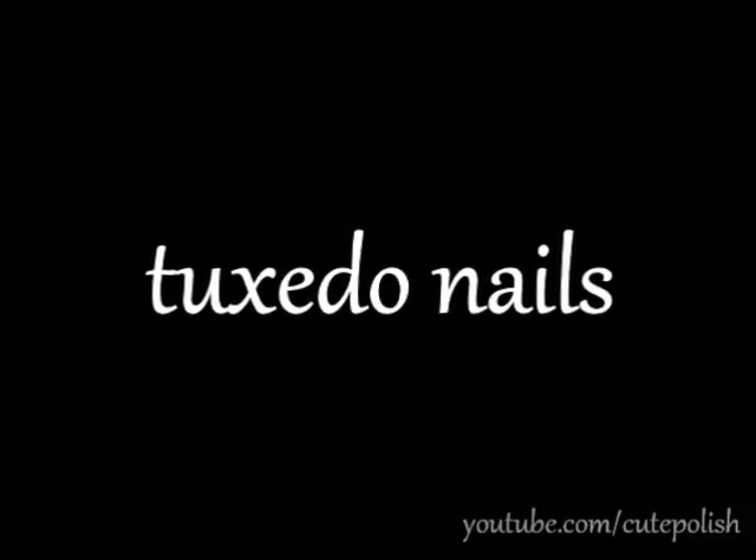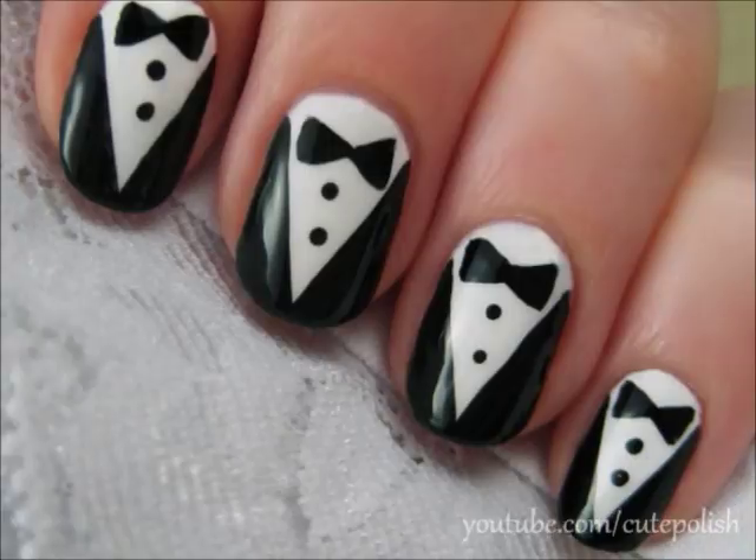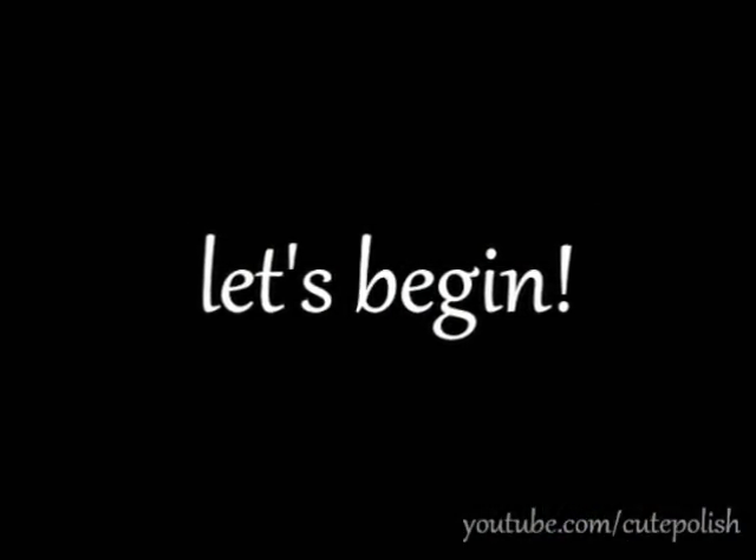Tuxedo nails have been spotted on the red carpet, and ever since I've been getting lots of requests on how to create this new trend. So let's get this cute polish design started.